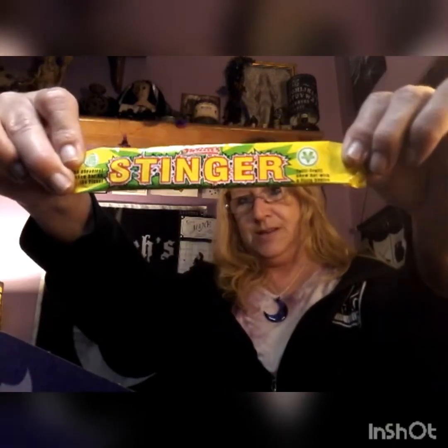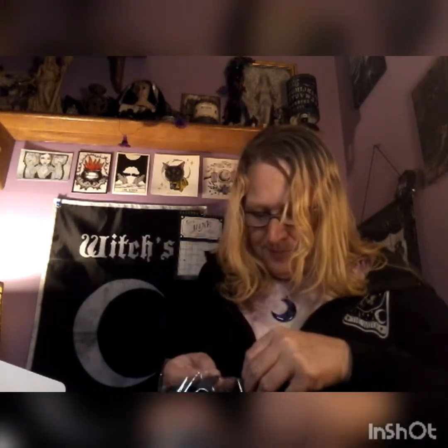Looks like an apple-y flavor. The next thing in here is this very pretty hair piece. I love spooky and unusual items. It's beautiful — nice skull bow with a nice big clip in the back. That I would definitely wear. Just don't know where, but I'm definitely gonna wear that. That is really cool — I absolutely like that a lot.